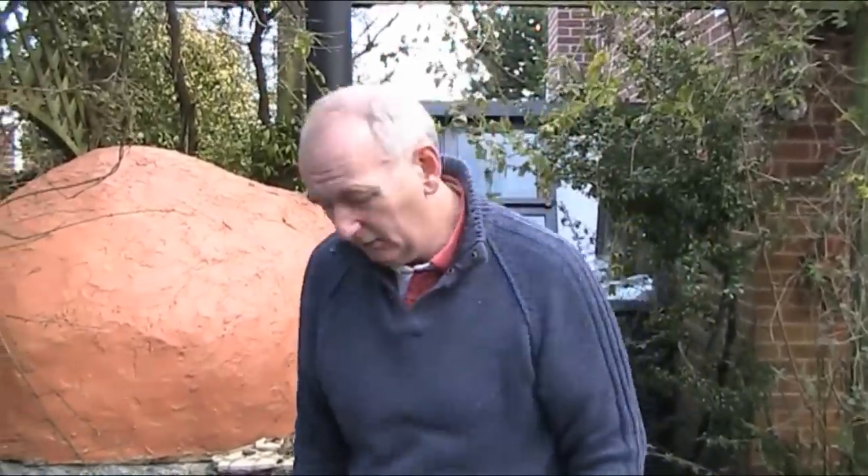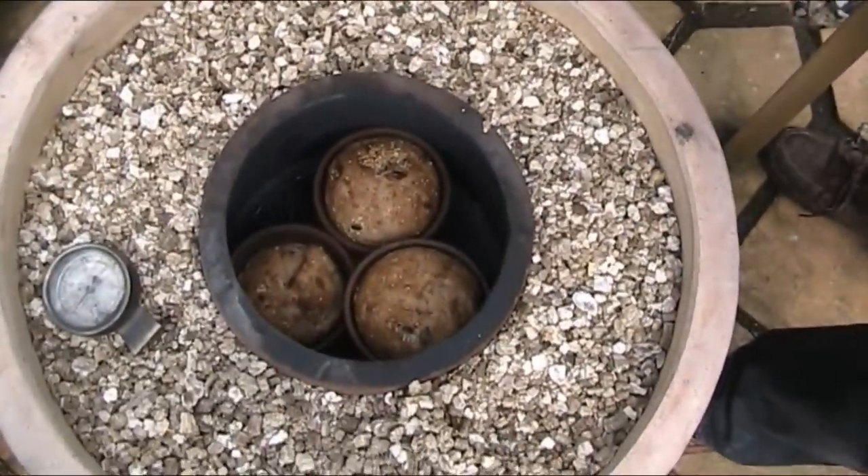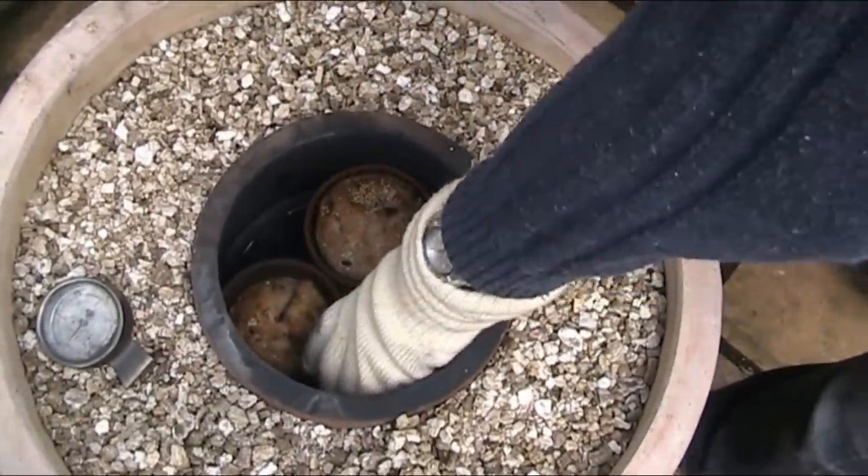In today's video I'm going to show you how to cook bread in a tandoor. If you want to have a quick look — look at those nicely cooking, and actually they're starting to get overcooked. Let's take them out.